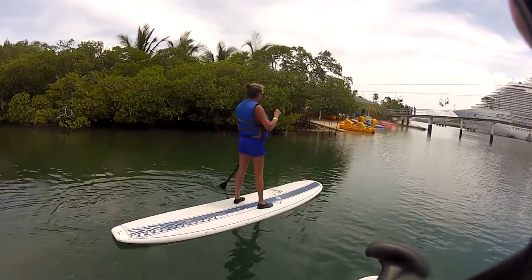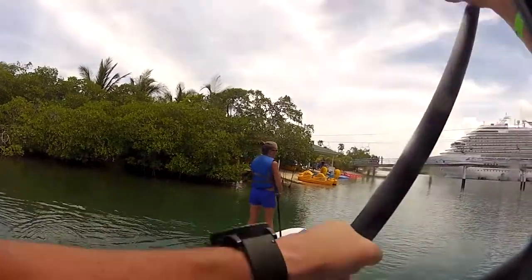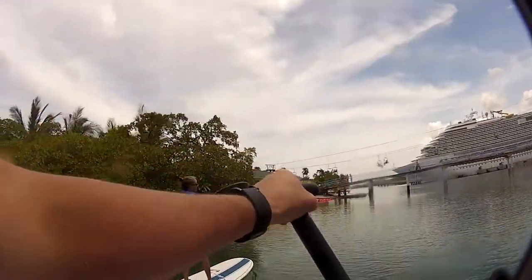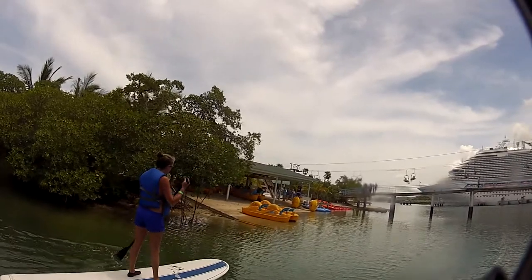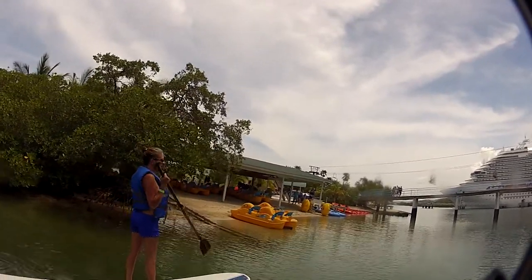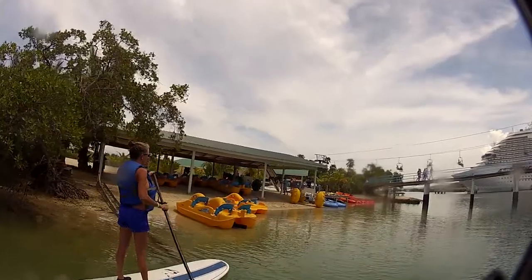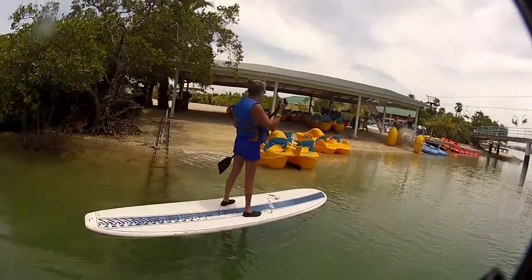It hits a lot harder. The board's probably a little bit wider and a little bit longer. Wider and longer, yeah. The wider it is, the easier it is to keep your balance. This one's eleven foot six. It's pretty long.